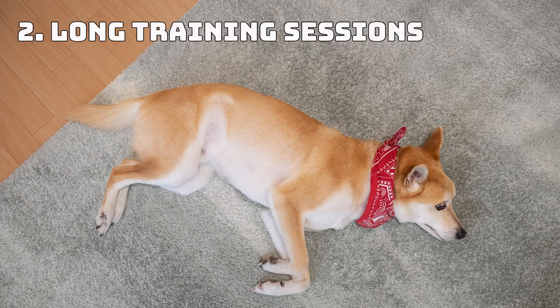Number 2: Long Training Sessions. Dogs have a short attention span — some shorter than others — which is why you should always keep your sessions short. A few minutes a day should be enough, but pay attention to your dog's behavior. Cut the training short whenever you notice that they're tired, stressed, overwhelmed, or just uninterested, but always finish with a success, even if you have to do something they can do really easily instead.